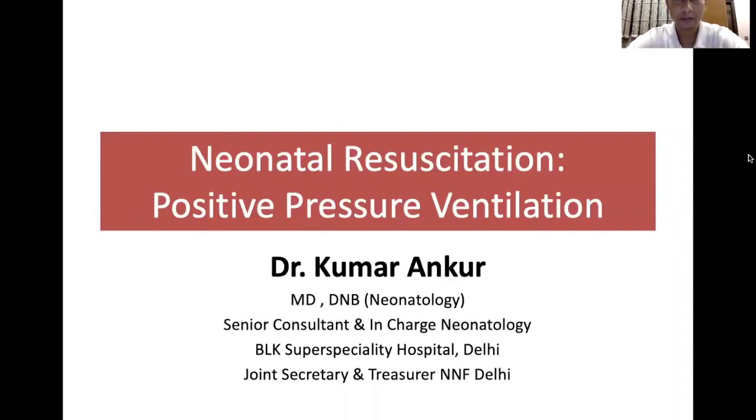Hello friends, I am Dr. Ankur. Welcome to BLK Pediatric Practice. Today I will be talking about positive pressure ventilations during neonatal resuscitations.